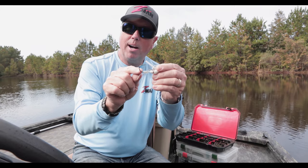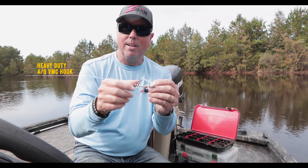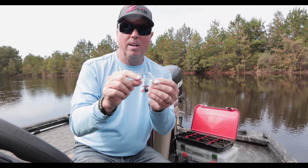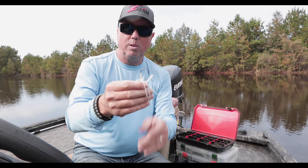It still has a heavier wire on it, and that's because most of the time I'm going to use braided line on this. If you've got a light wire on a swim jig and use braided line, you're going to get your feelings hurt because that hook is going to open up.